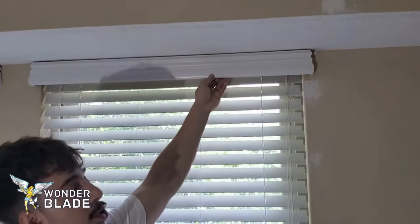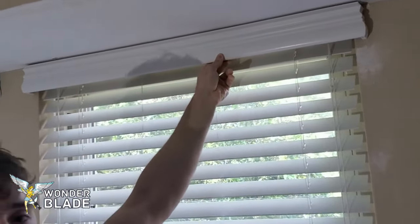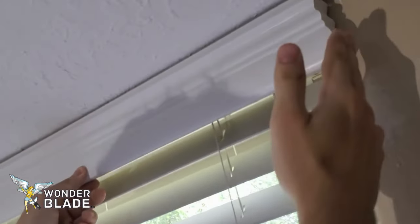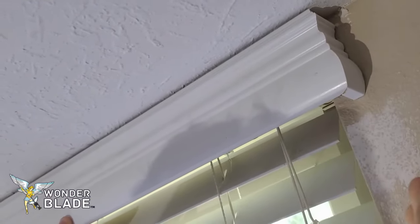As you can see, this isn't just your regular valance for blinds. This is a crown valance, which has not just one piece but has a miter right here, which makes it very difficult to put it on the blinds.